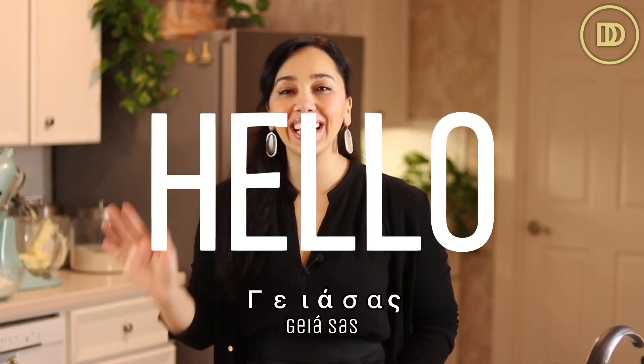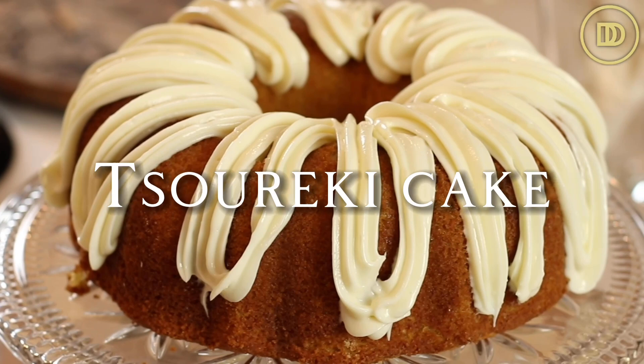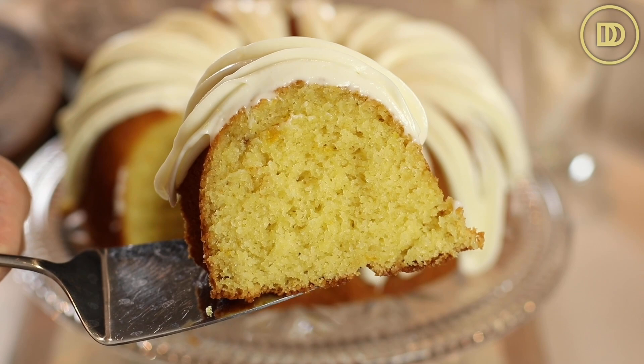Hi everyone, welcome to another episode of Dimitra's Dishes. Today we're going to be baking a tsureki flavored cake. This cake is going to have all of those delicious flavors of tsureki with a quarter of the work. I love tsureki, which is a Greek Easter bread, but it does take a lot of time and effort to make. Maybe you don't have that time, or you want to bring this to someone's house, or make it for dessert this spring or Easter. Let's get started.